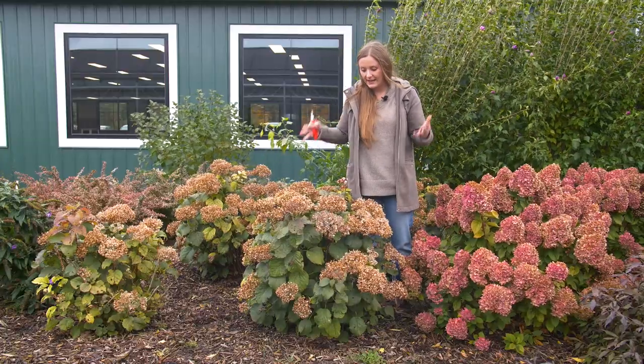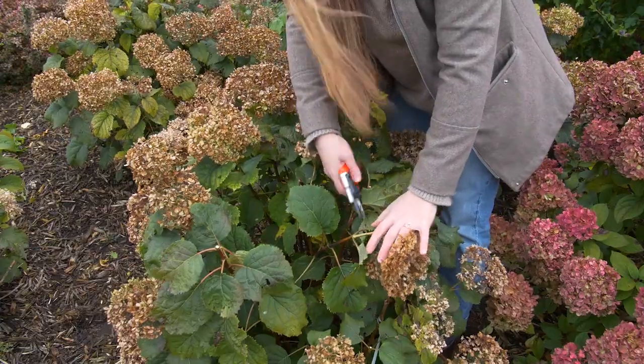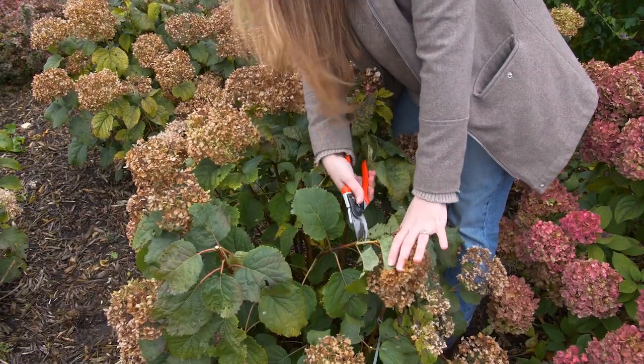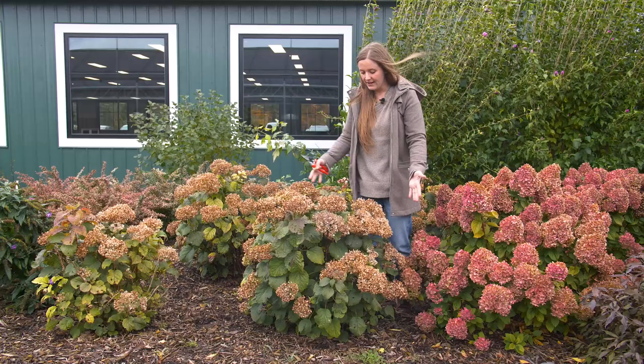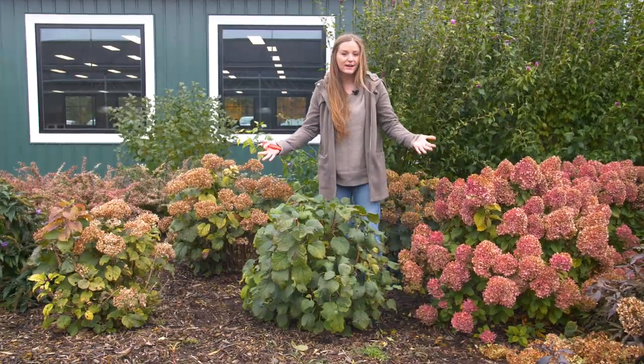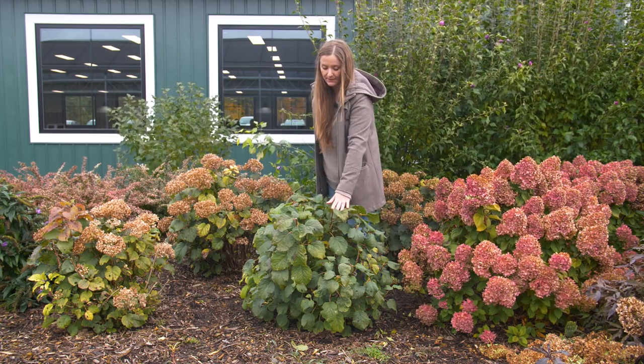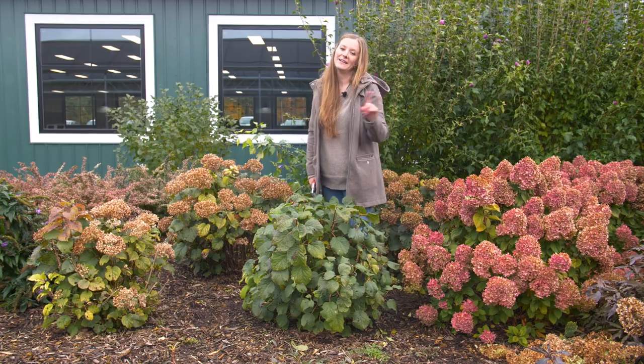So let's get into the deadheading. All I'm going to do is take the flower and prune it back down to the first set of leaves. Here's our before and after. You can see all of our dried flowers are off of the shrub, but we didn't do any intense pruning — save that for when the plant is dormant.